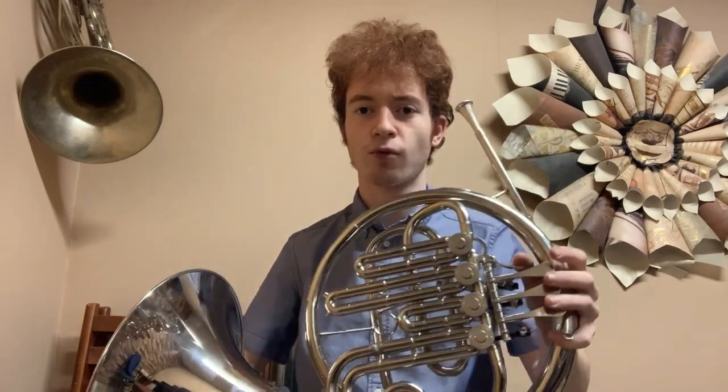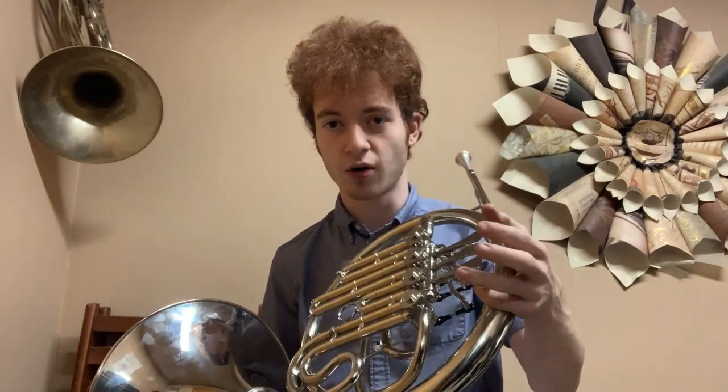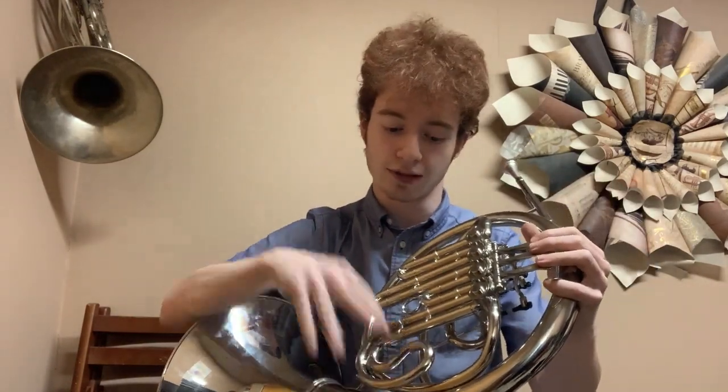So what does one do with a fourth rotor that pitches the instrument down three-quarters of a step? That took a lot of thinking and I only came up with two very half-baked ideas. As trumpet players we know the pain of having to play low fingerings and kick out the third slide. Obviously on this instrument with your hand up the bell it's kind of hard to have a third hand reaching around grabbing slides.